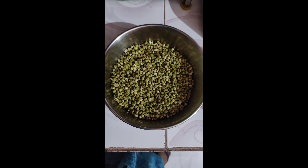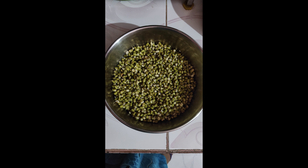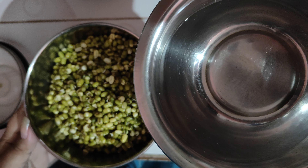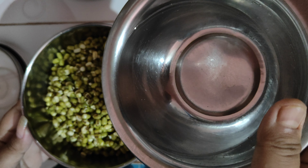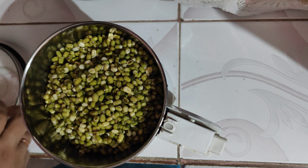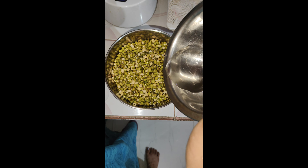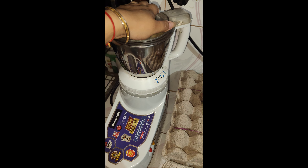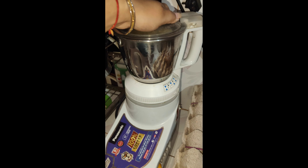This recipe is called Sprouts Chilla. I am going to make some fried potatoes as part of this recipe. Let's get started mixing ingredients.